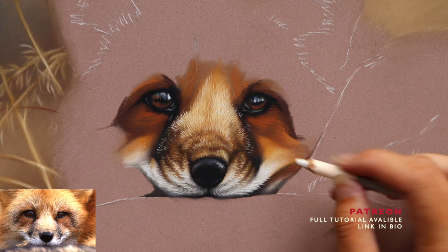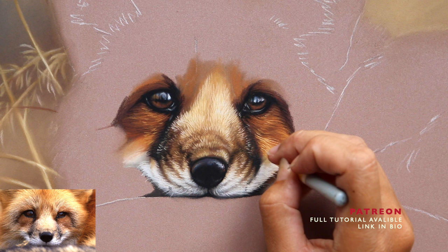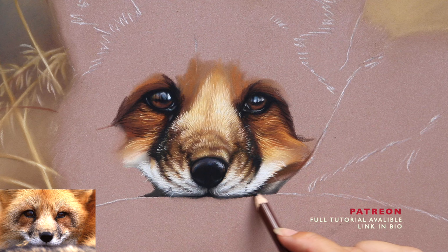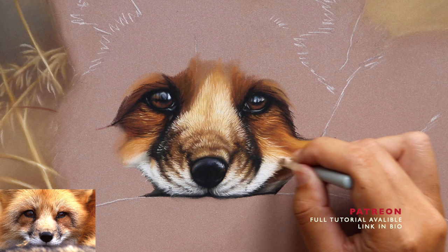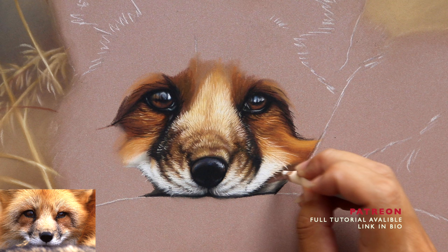My tutorials also come with an outline, which I know a lot of people want so they're not spending ages trying to get that outline accurate. It's always helpful knowing the outline is correct and you can just go straight in and work on your pastel technique. There are also business tips, ideas on framing your artwork, how to get your outline transferred onto the paper, and how to care for your pastel artwork. You can also request tips — if you need help with something particular, just drop me a message.